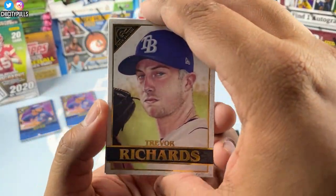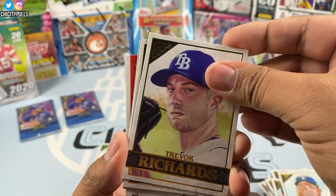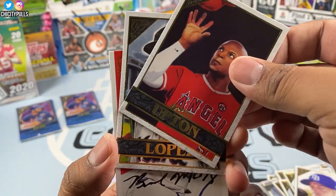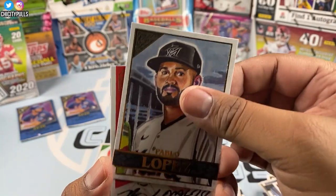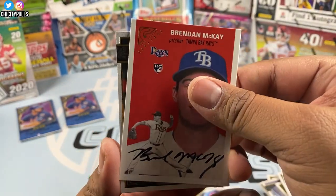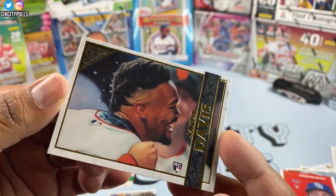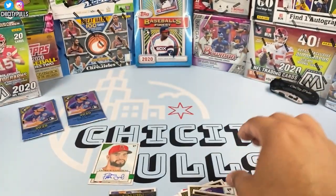Trevor Richards, then Justin Upton — funny card — Pablo Lopez, Brendan McKay, and Jalen Davis rookie card to finish that pack.